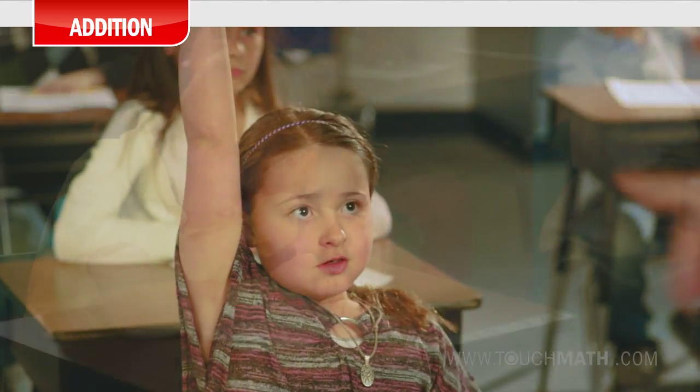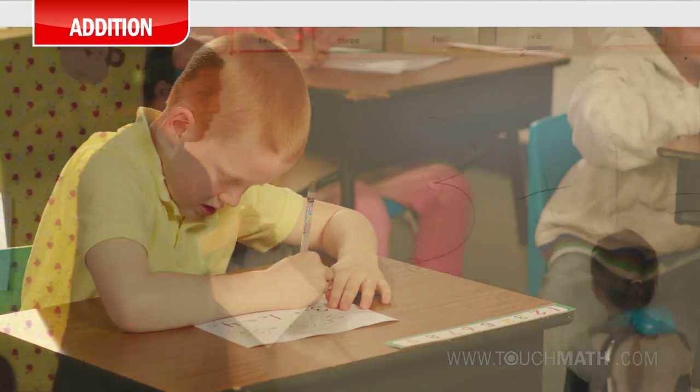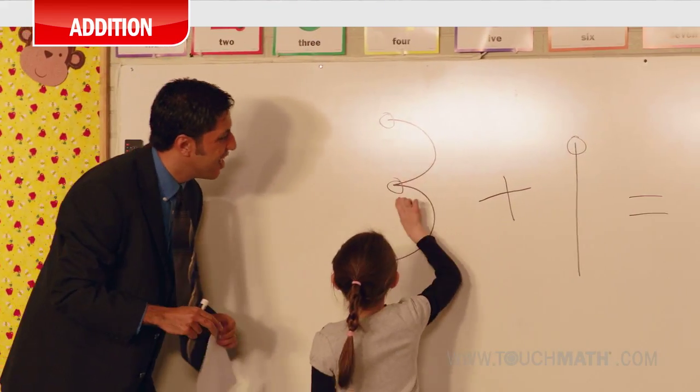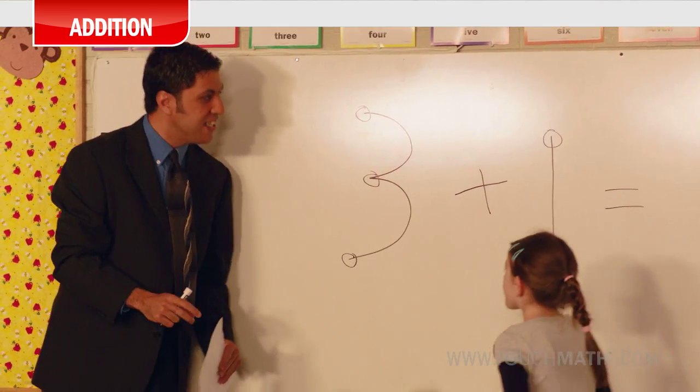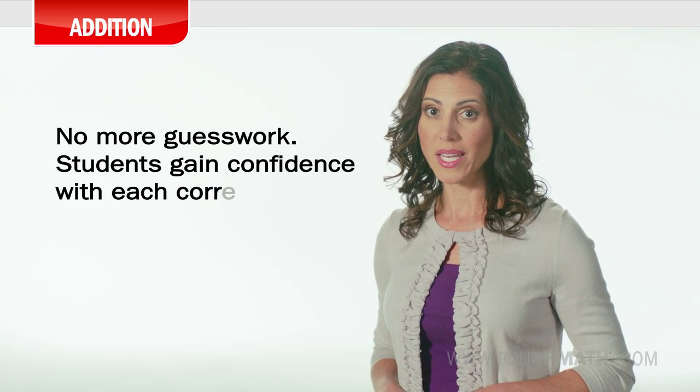With addition, students count forward, and no matter their age or skill level, will be able to correctly add problems as high as they can count. With touch points guiding students through the addition steps, students quickly see the connection between the numeral and its value, and guesswork is completely eliminated.